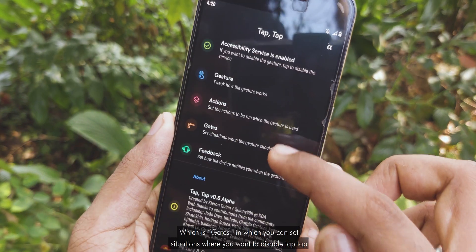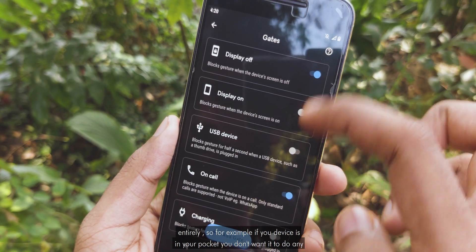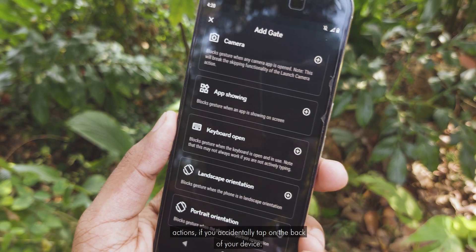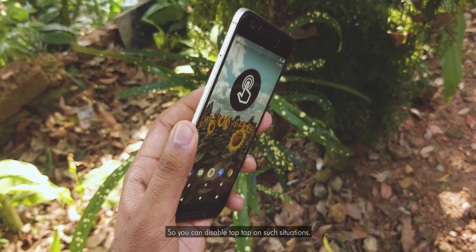There is also another menu called Gates, in which you can set situations where you want to disable Tap Tap entirely. For example, if your device is in your pocket and you don't want any actions triggered if you accidentally tap on the back of your device, you can disable Tap Tap in such situations.